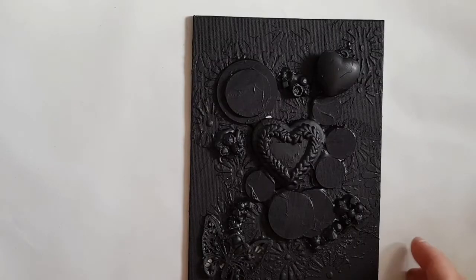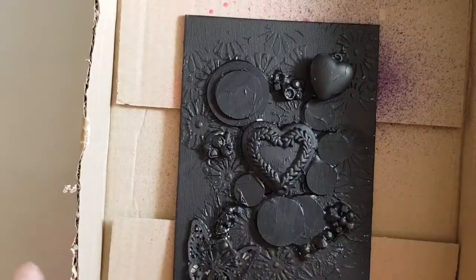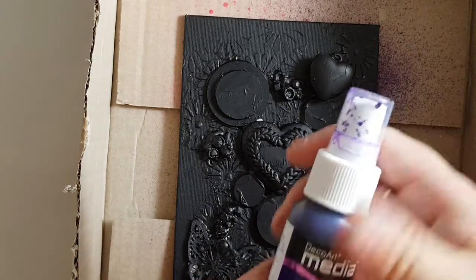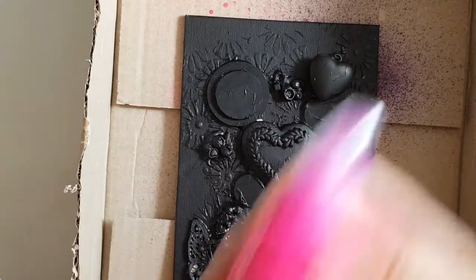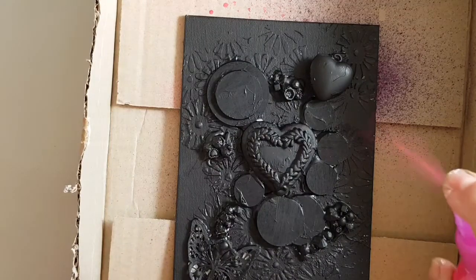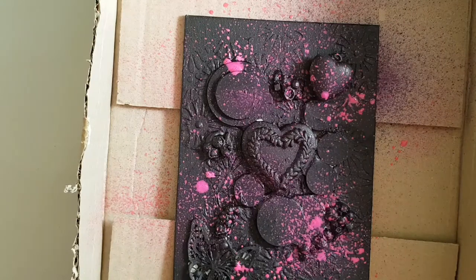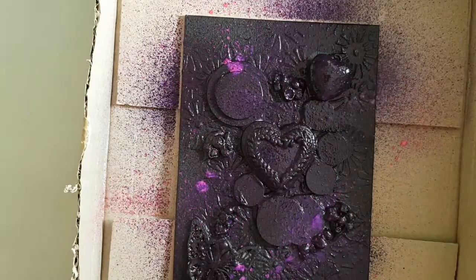The gesso is all dry and I'm bringing in this little box that I use for spraying paints. I've got two colours — I've got this purple, which is a DecoArt and it's just called Purple, and then I've got this pink which is a homemade spray that I've made out of acrylics and water. I'm just going to put a little bit of the pink on first.